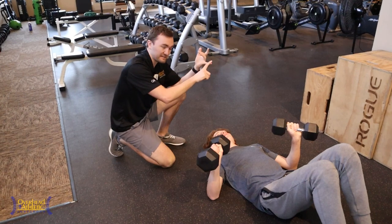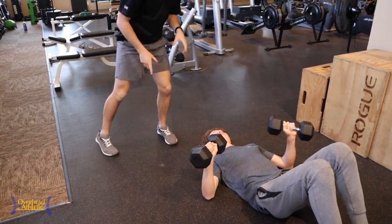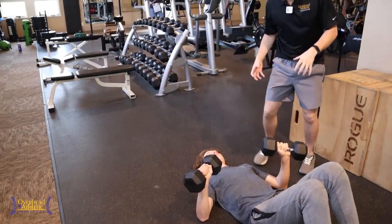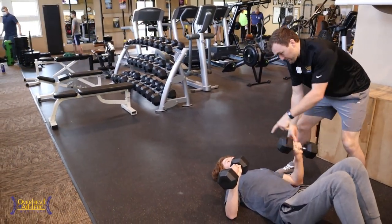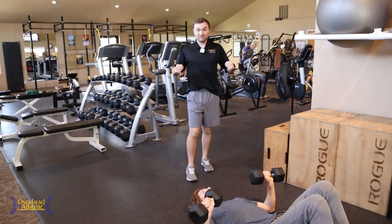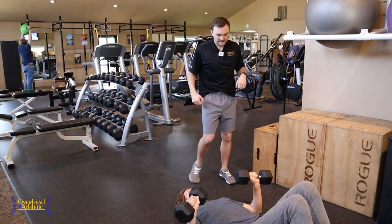Anyone who has little leaguer shoulder or labral tears has to be really careful with any sort of bench press. Dumbbells provide some availability to move through different ranges with a little bit of freedom. The key thing to note here is we're pressing from this angle as opposed to elbows flared out to the side.